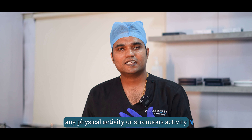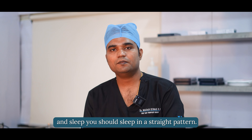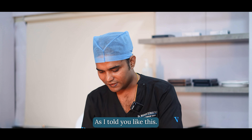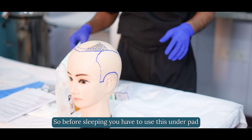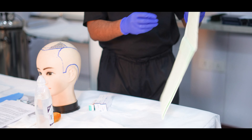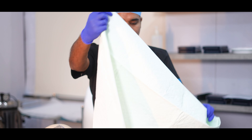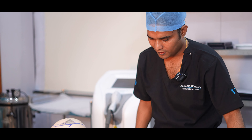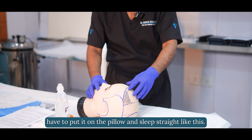Avoid any physical or strenuous activity for the next seven days. Sleep in a straight pattern as described. Before sleeping, use the underpad to avoid any oozing or blood-tinged discharge. Open the underpad, place it on the pillow, and sleep straight.